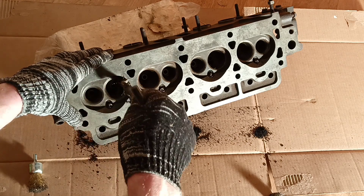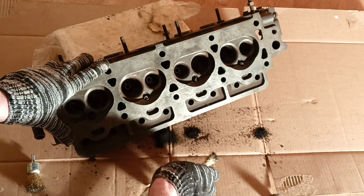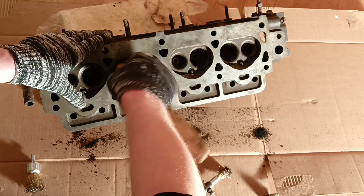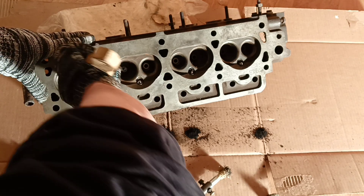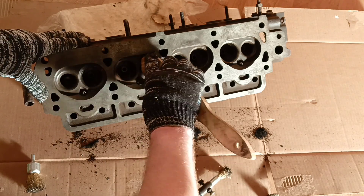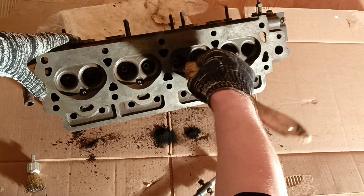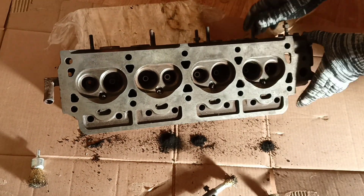I really can't understand why they now produce aluminum heads — with iron heads it's easier to work. But my car has a cast iron engine, and since I have it, I'm going to repair it. Since I'm filming videos about my repair process, it's very tempting to just take something apart, especially during long winter evenings. But in winter it's cold enough that I don't want to go outside.